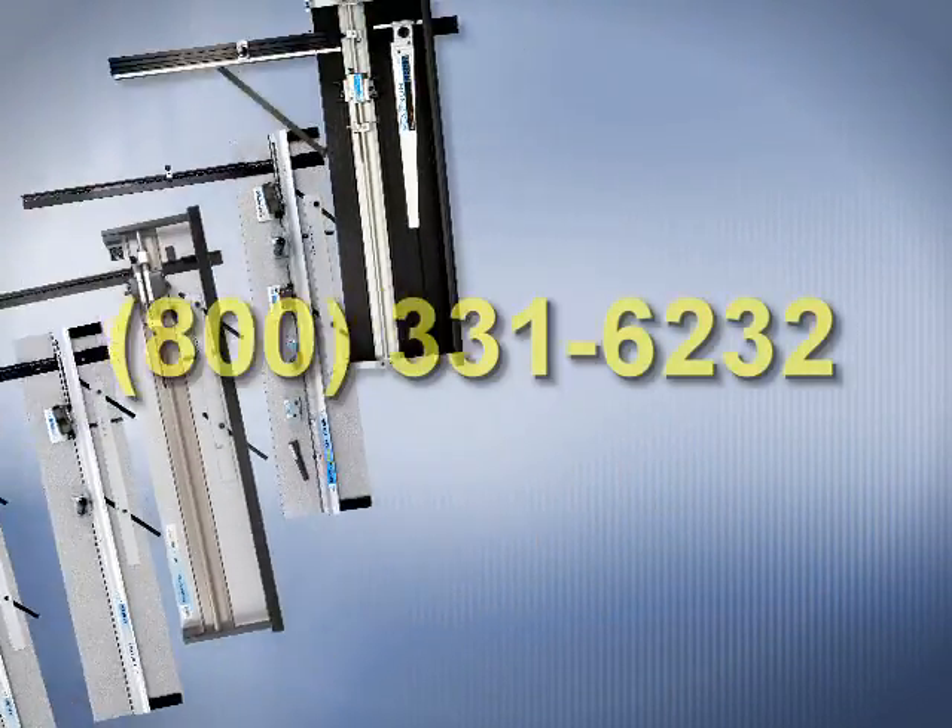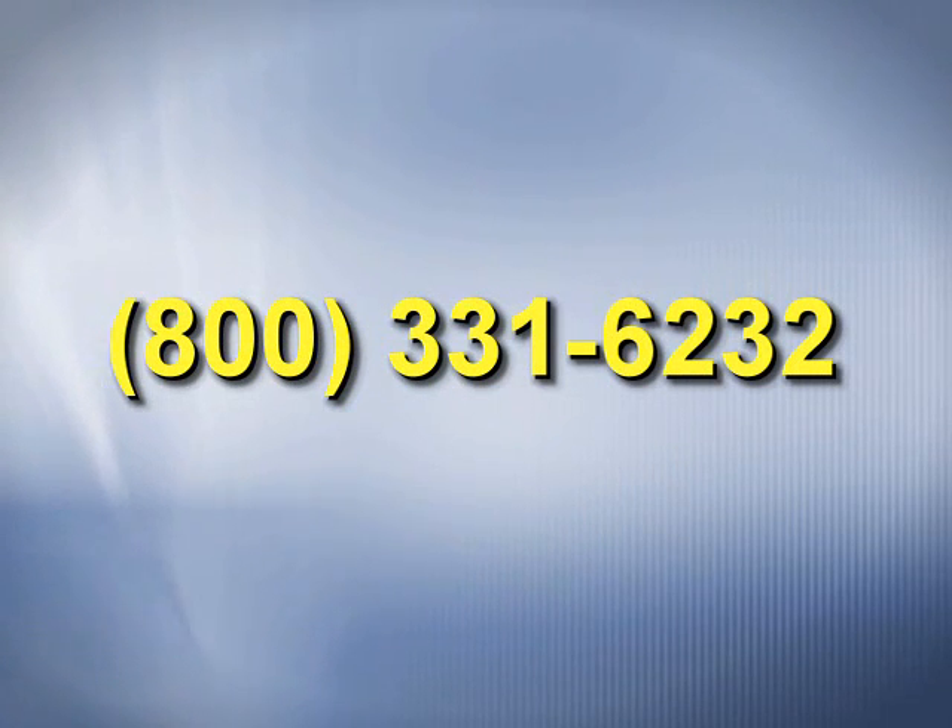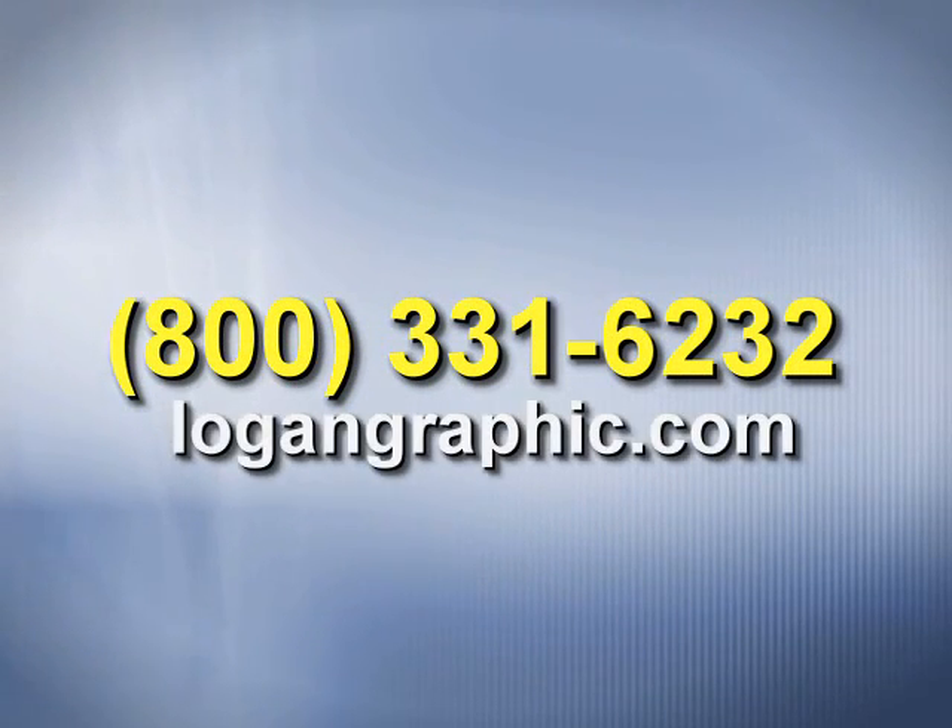For more information, call 1-800-331-6232 or visit logangraphic.com.